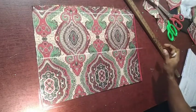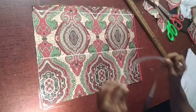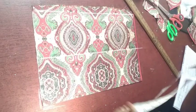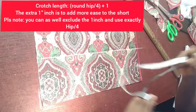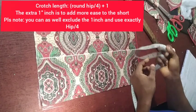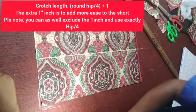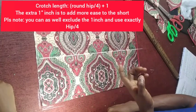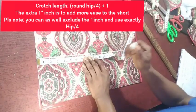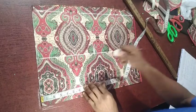After that, we are going to get our measurement points. The most important is the crotch length. One method is by dividing your hip by four — you can add extra one inch to it. The hip we're using is 36 and a half: 36.5 divided by 4 gives 9.25. Then you can add an extra one inch to it, making it 10.25. When you mark it, make sure you mark it into two in order to get a straight line.